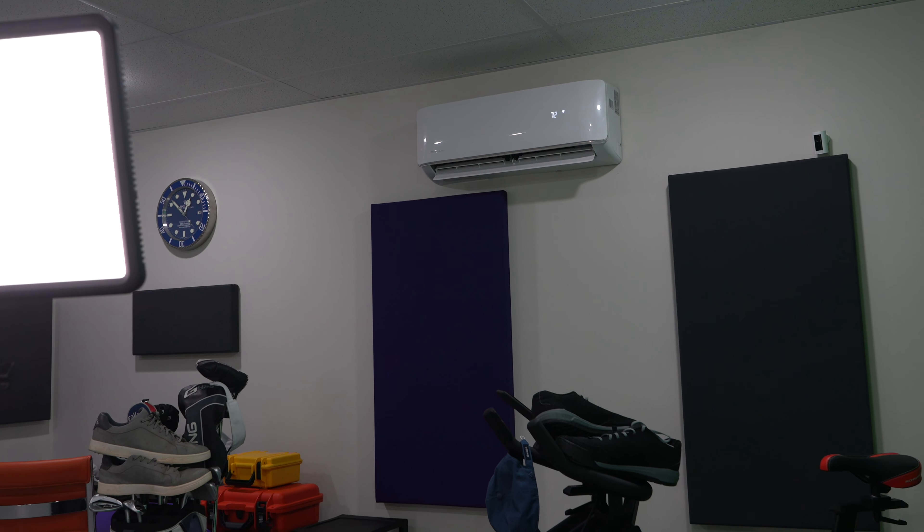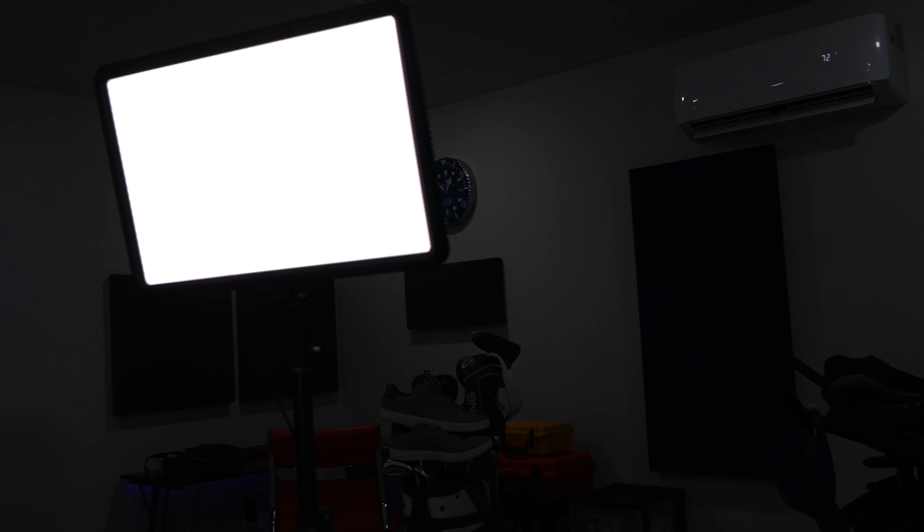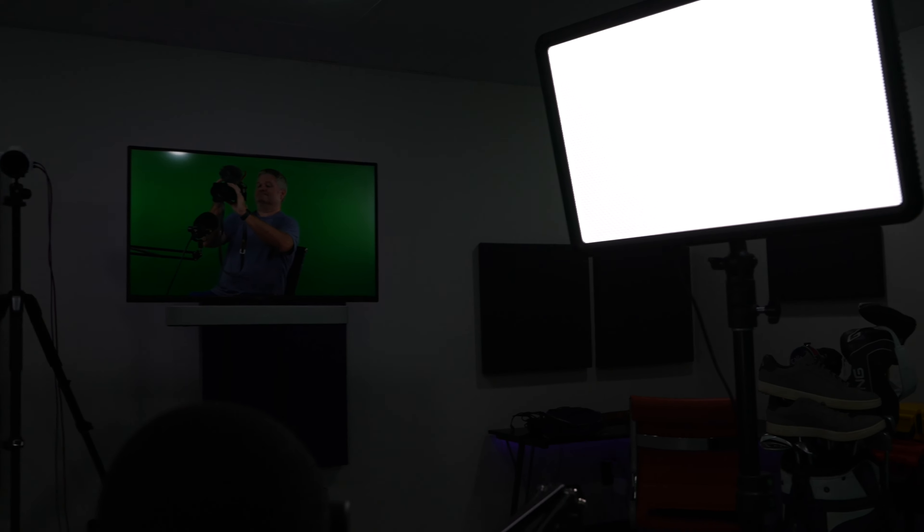Subscribe and check out my separate video where I explain how to deter brown recluse spiders. I've got my new studio set up here.